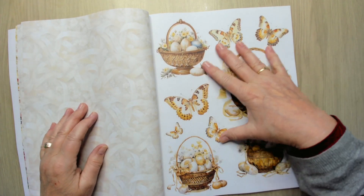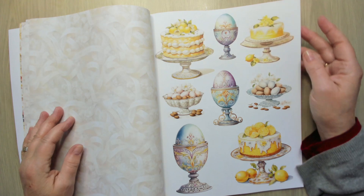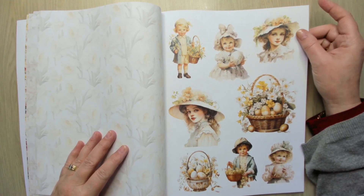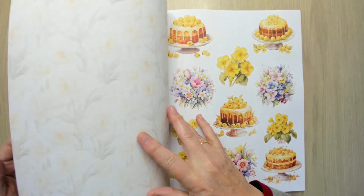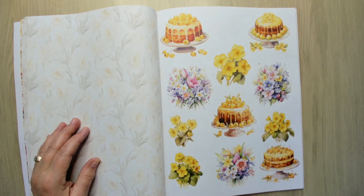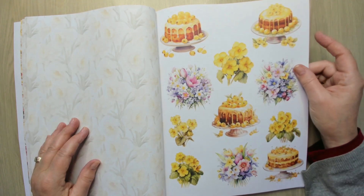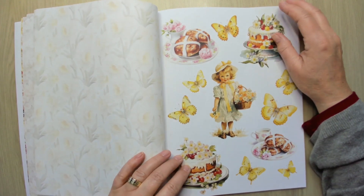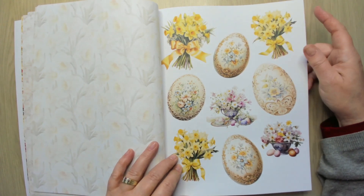Beautiful butterflies on this big paper, and more cake. Oh, are they called primrose? I think so — I love them. Sleutelbloem — that's what they're called in Dutch. These are beautiful too. A yellow butterfly, also really beautiful, and more cake. Daffodils again and beautiful eggs.